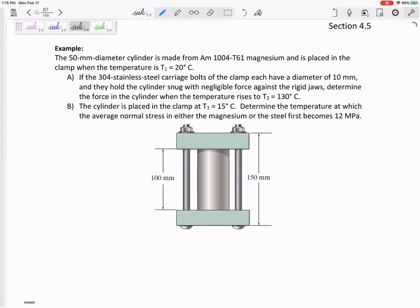You've got a cylinder that is clamped between two plates, almost like a vice grip where these bolts are clamping these two plates right here. And here's my cylinder that is pressed in between them.